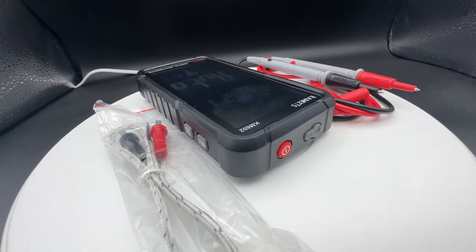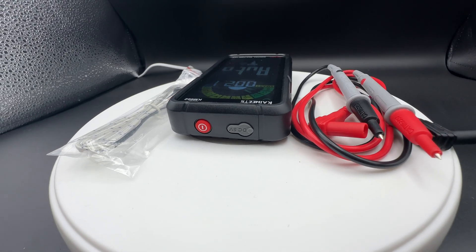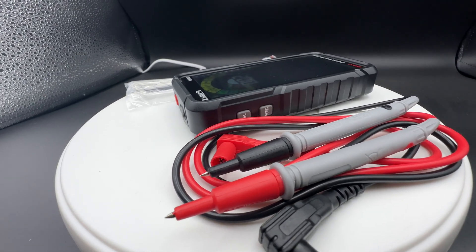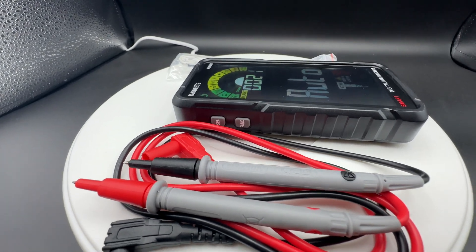It is the model KM602 and it comes with this really special thing — a built-in rechargeable battery installed. It's an electrical tester without auto-ranging.